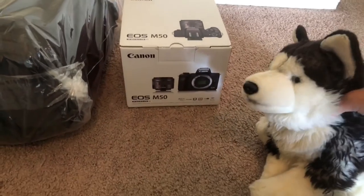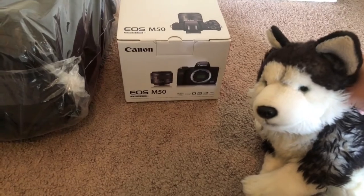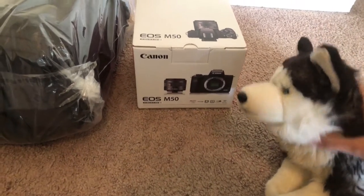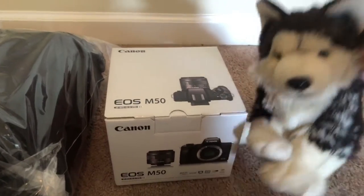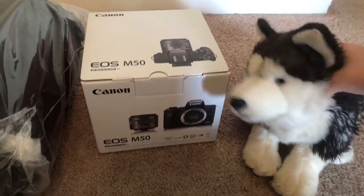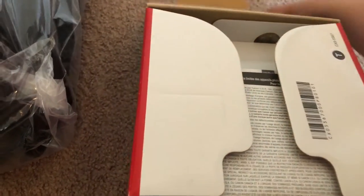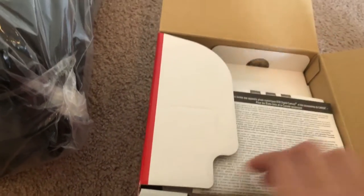So this is everything that comes in the bundle: a tripod, a case with a bunch of other things in it, and the camera, which is a Canon EOS M50. It's my first actual camera. I do have a camcorder, but that's really old and not working. So this is my first professional — well, it's kind of a beginner — mirrorless camera. So let's see what's inside of the camera box itself.